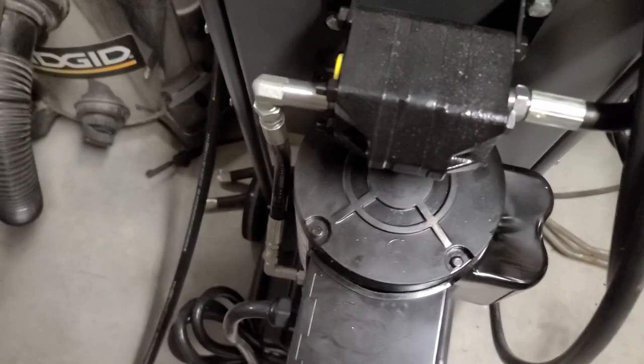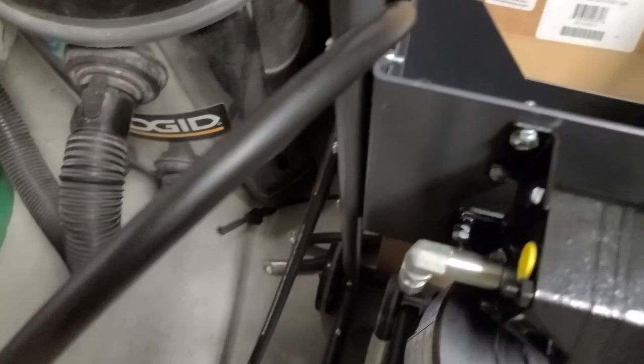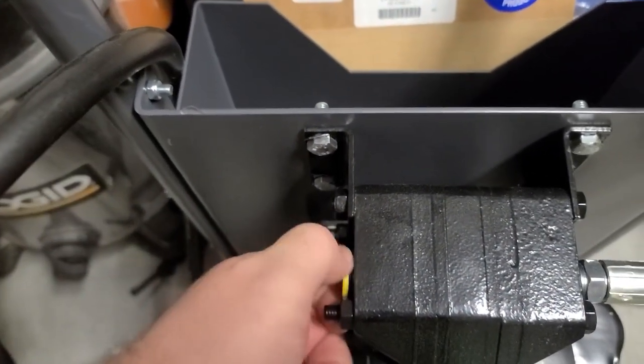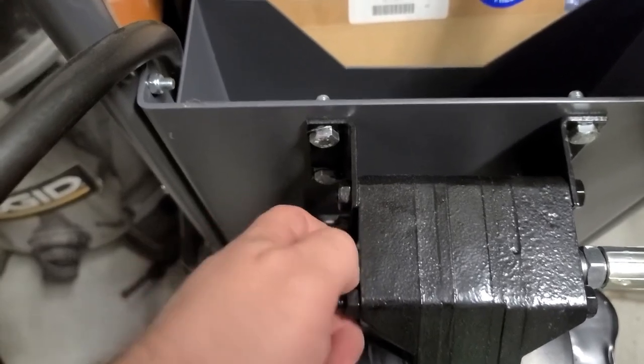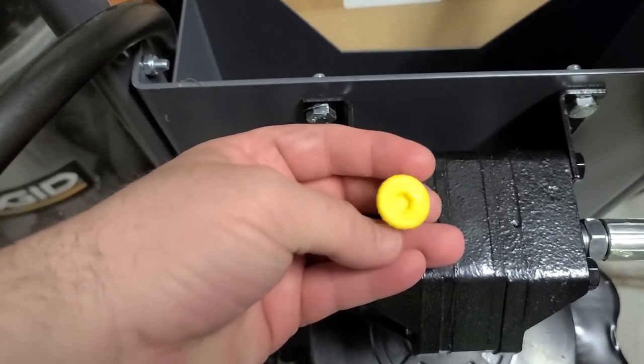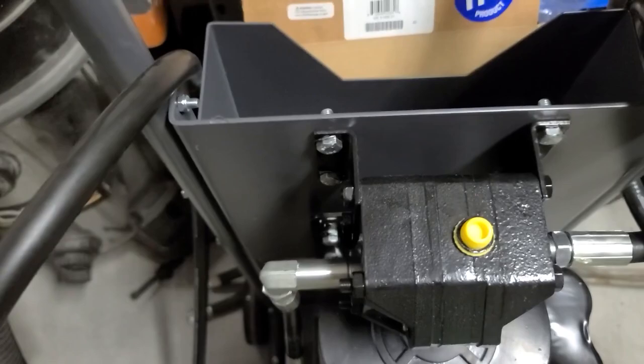So I will do this one, put a little thread sealant on, take the little yellow cap off right there, and that just turns. Mine are finger tight, but if you can't get yours undone by finger, it does have a hex head to be able to take that off. So time to put that on.